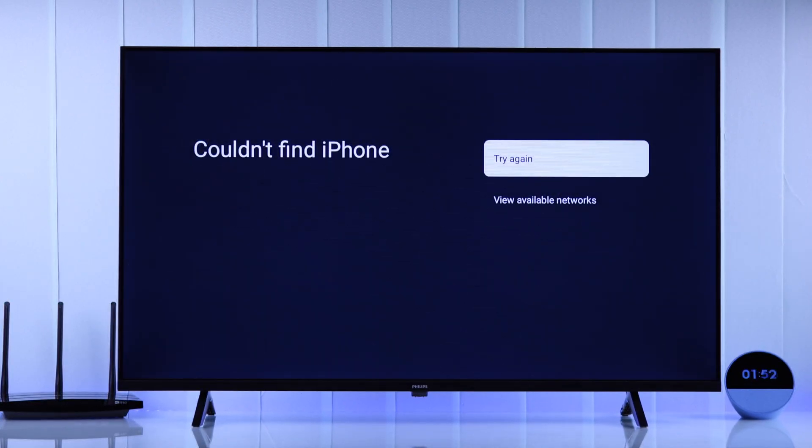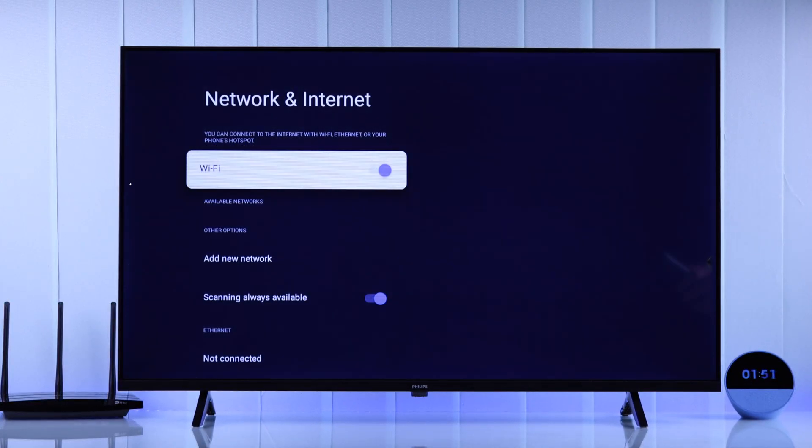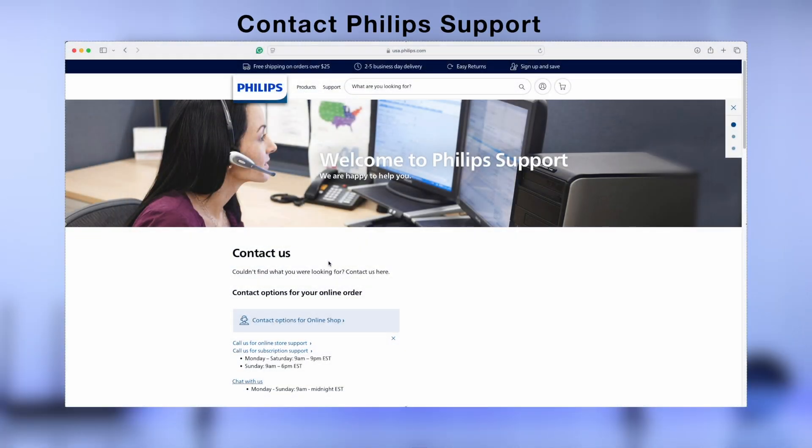If your Philips TV doesn't connect to any Wi-Fi, or it doesn't show any Wi-Fi name, then this may be caused by a hardware issue. So you should get in touch with Philips support and get your TV repaired.